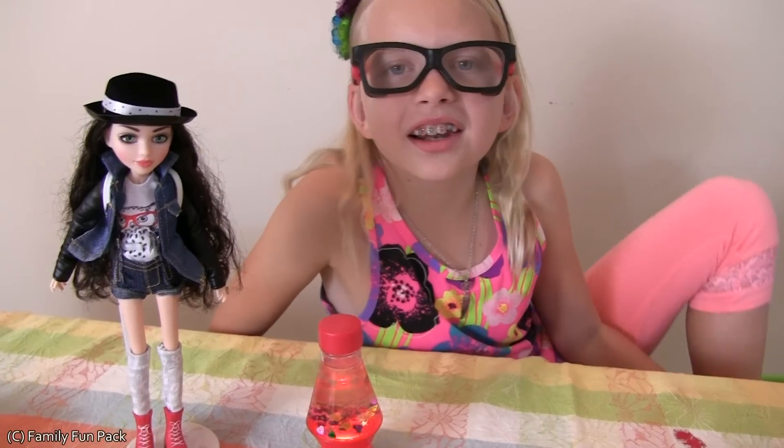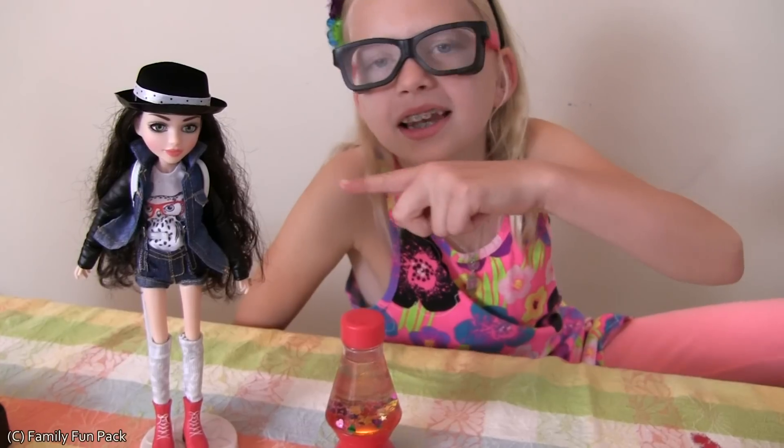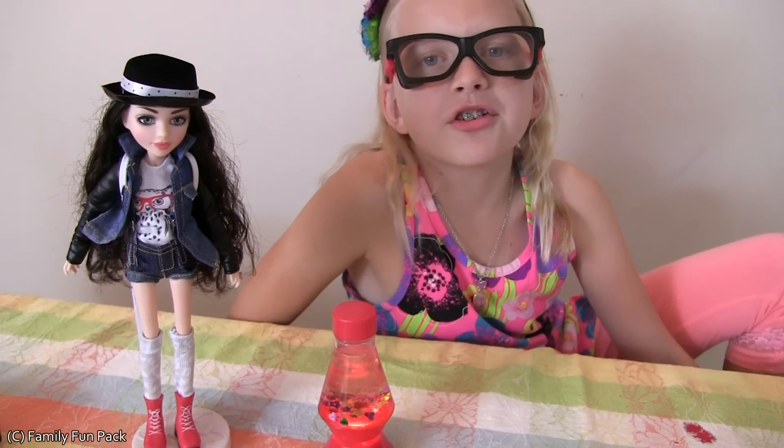Before I open my doll I'm going to show you some other things I got from MC squared. They're really cool. I recently made a lava lamp with Mikayla. If you haven't seen that video then be sure to watch it. I also have this cool composition book.